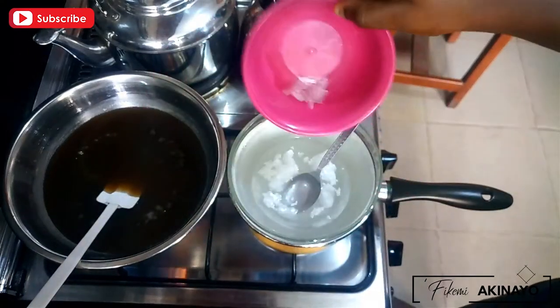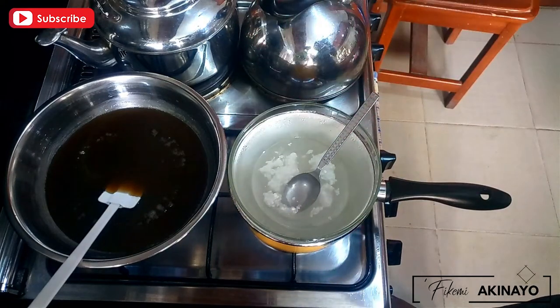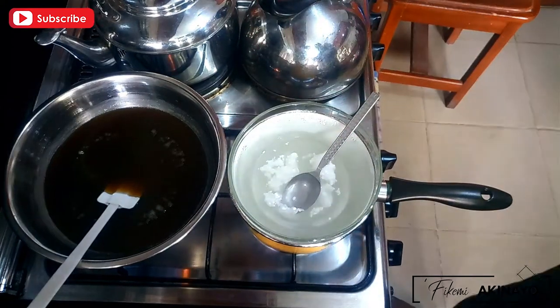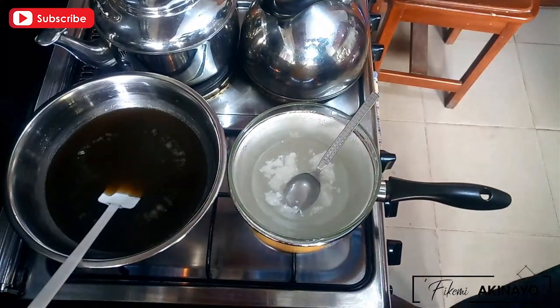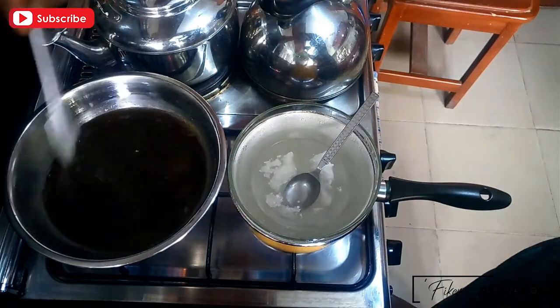Once your emulsifiers have dissolved halfway through, you want to add your menthol crystals to the mix. Menthol crystals dissolve totally in alcohol, but since I'm not using alcohol in this formula, I'm adding them to the heated oil instead.